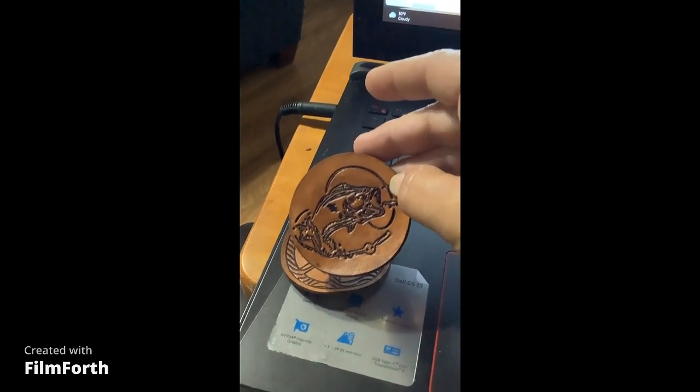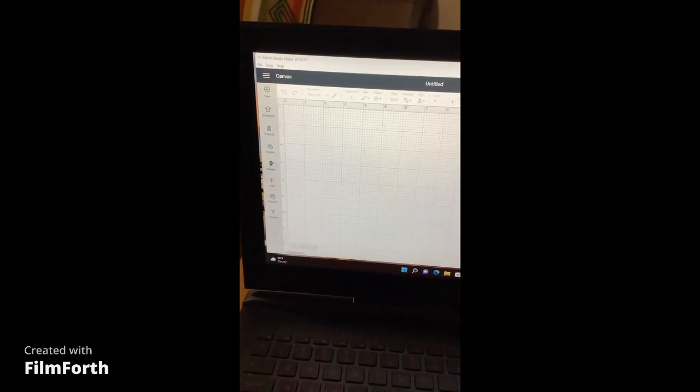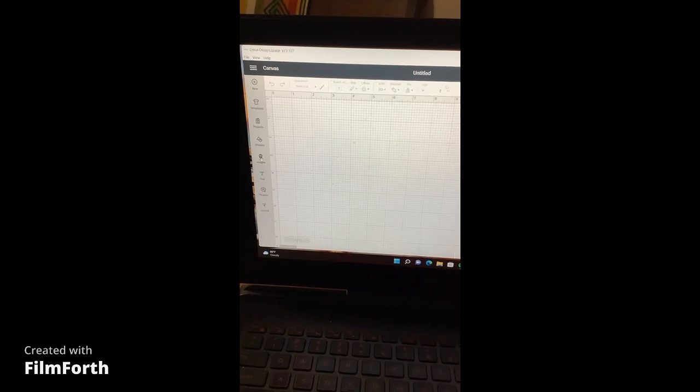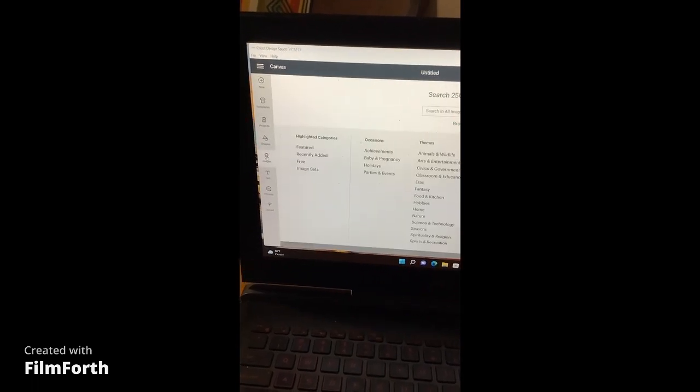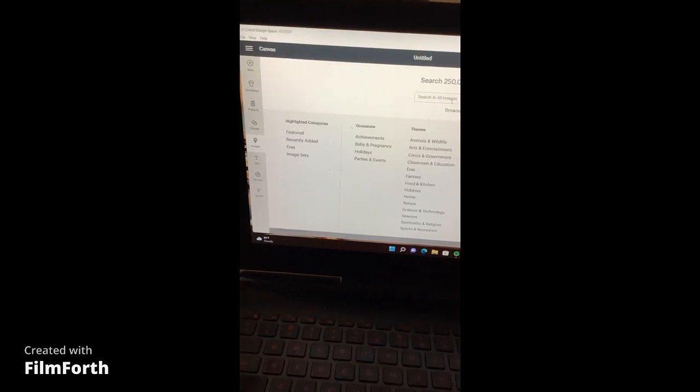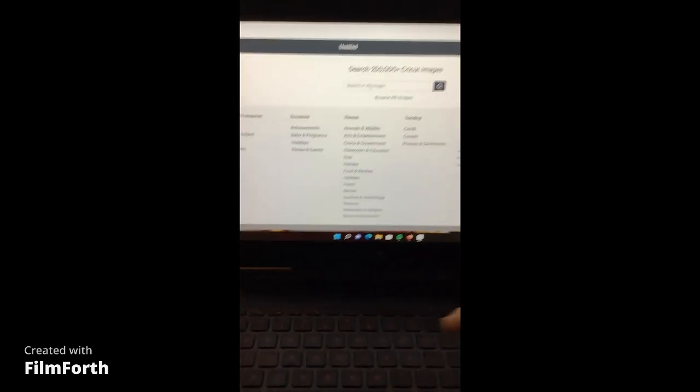Basically what you want to do is go into Design Space. When you're in Design Space, go to Images — you can also create your own, but the easiest way to get started is to go to Images. I'm going to type in 'peace signs' to search.